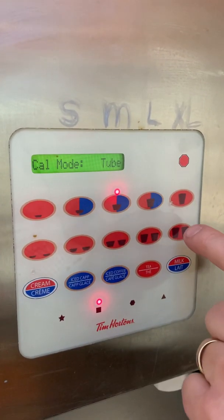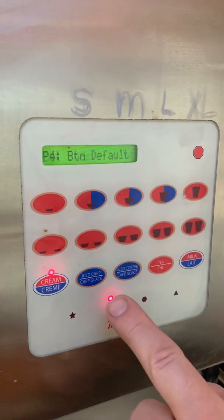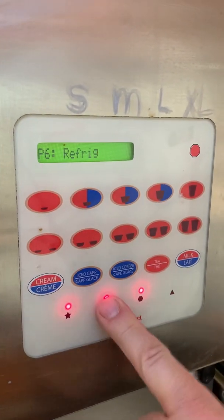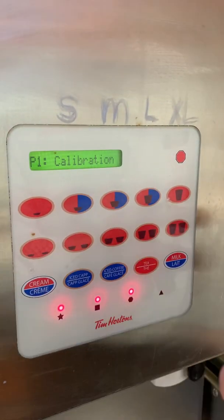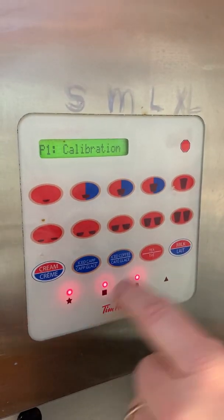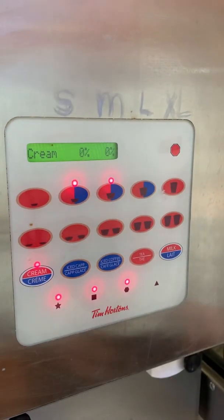Sometimes, depending on the programming, you have to use this button instead of that button. Now we're going to move up to calibration. We have to choose cream or milk — there's milk, and there's our cream. So we're going to do cream.